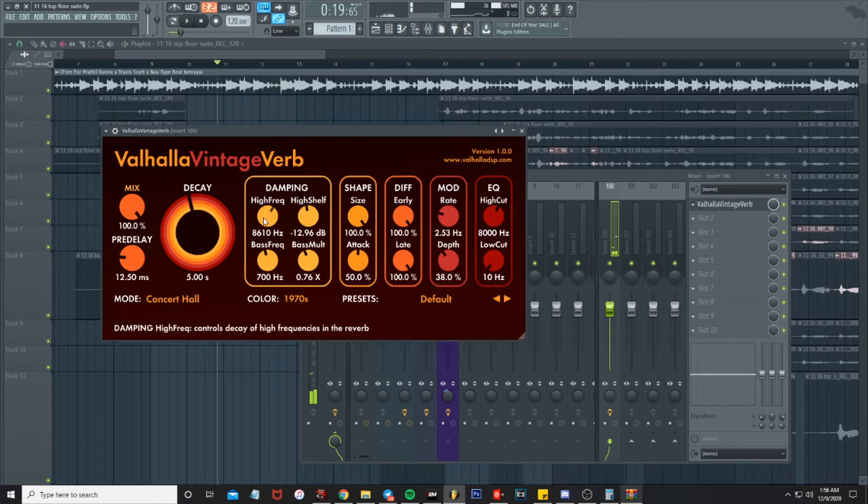I raised the high frequency up just to make it more airy. I didn't really mess with the bass frequency, but on the bass multiplier I turned it down, because whenever the bass multiplier is up it just gets extra muddy — you can hear the difference.